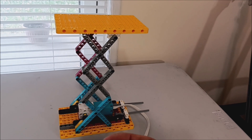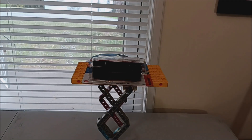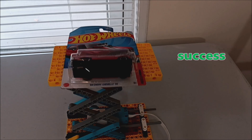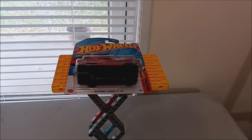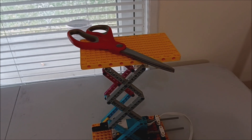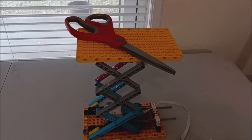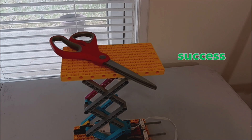If you guys didn't know, I am a total Hot Wheels lover. Let's see if this thing can lift a Hot Wheel — oh yeah, not even a problem. Let's go to something heavier. We have a pair of scissors, and not a problem — lifting that thing like a champ. I guess it needs more weight.